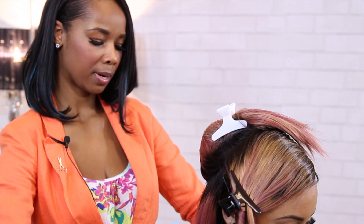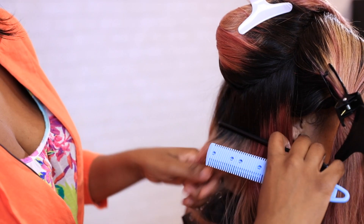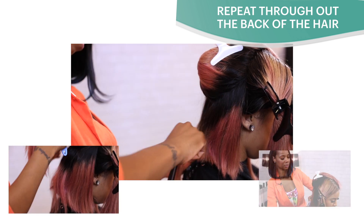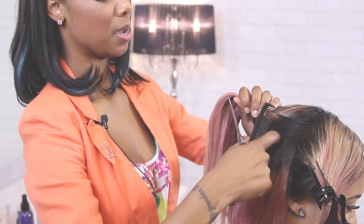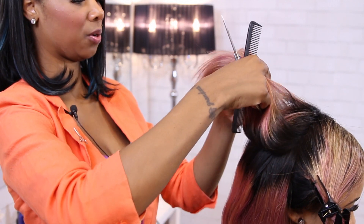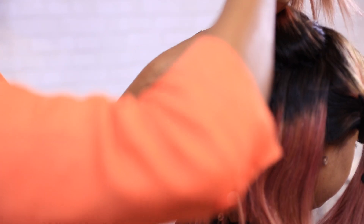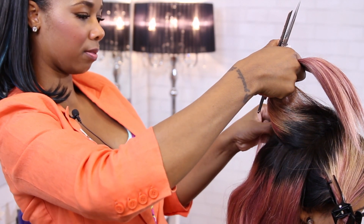So remember, in the middle we're going to be bringing it down, establishing our guide underneath, and cutting it. You only go to an angle when you get to the sides and pull it back. I'm going to build weight and movement in the middle of the head, so when she turns her head all of it moves together. We want it to move both up here and down here — so we're going to gradually build weight. For these sections, you just need to go straight across; we already established the angle.